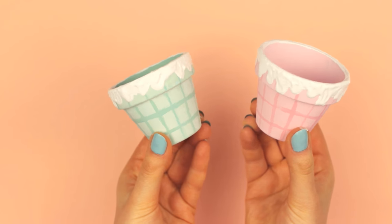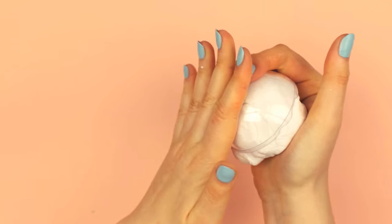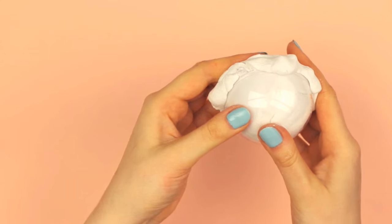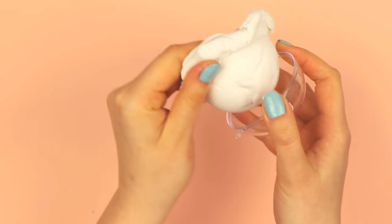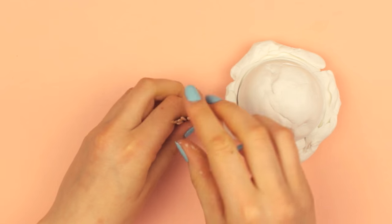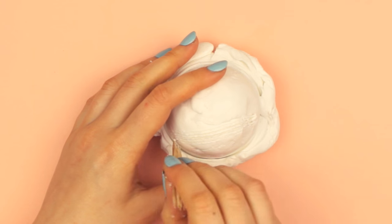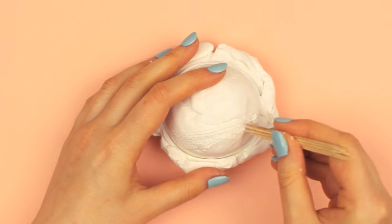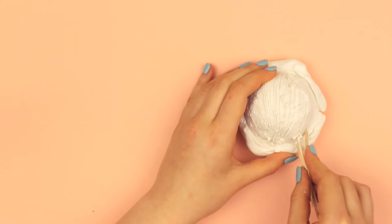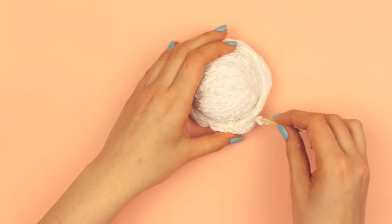Now let's move on to the main part of the ice cream box. Knead some white air-dry clay and place it into the ornament piece. Firmly press the clay into the ornament to create a round shape while distributing the excess clay around the ornament. Next, take a few toothpicks and start scoring the clay from one side to the other — this way we make the clay look like a scoop of ice cream. You can move the toothpicks from another side as well to add more texture, and also repeat the step on the outside part of the scoop.